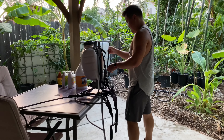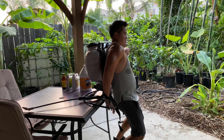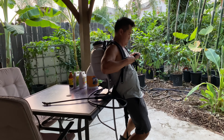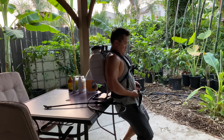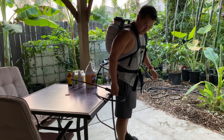One tip for you: invest in a good backpack sprayer. The cheap ones don't last as long and they're just not comfortable. So invest in a good unit. I've had pretty good luck with this unit. It does weigh quite a bit, so just be careful there.